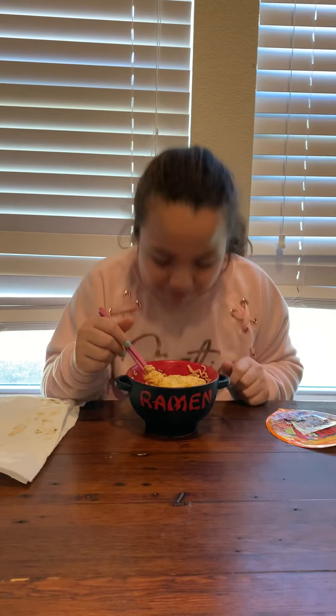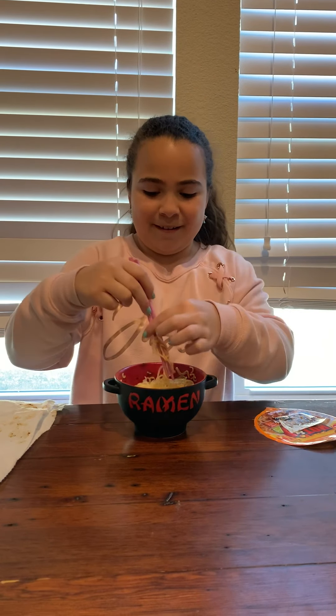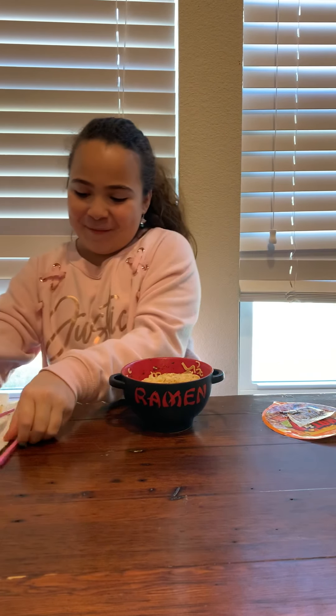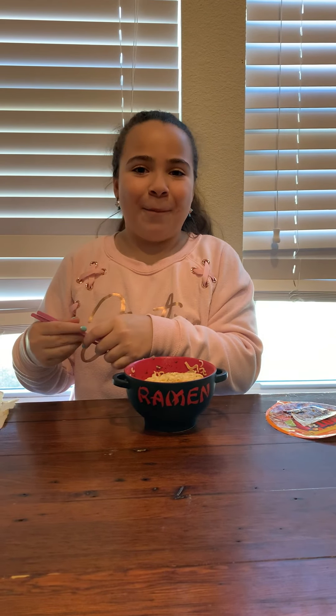I think it's ready. It doesn't smell bad — it actually smells pretty good. Let's see how it tastes. I'm really nervous. I don't know how to use chopsticks, so please don't try to copy how I use chopsticks because it won't help you.